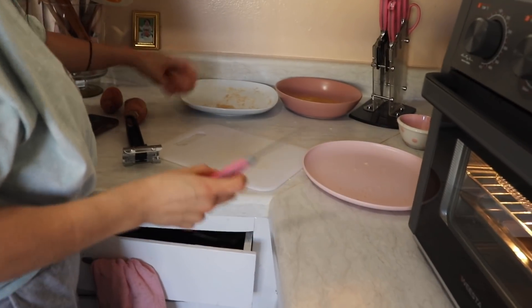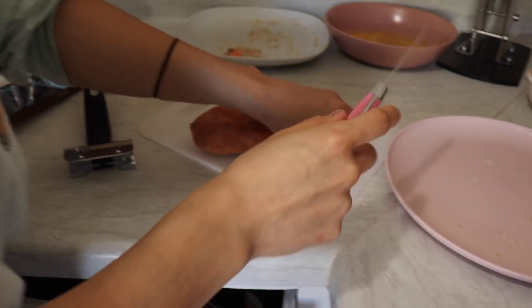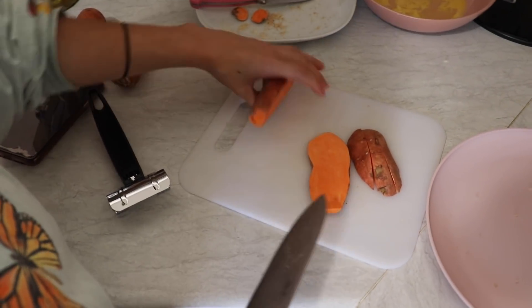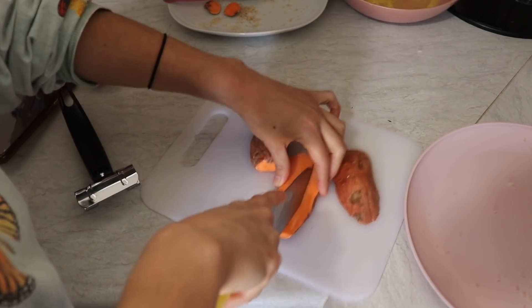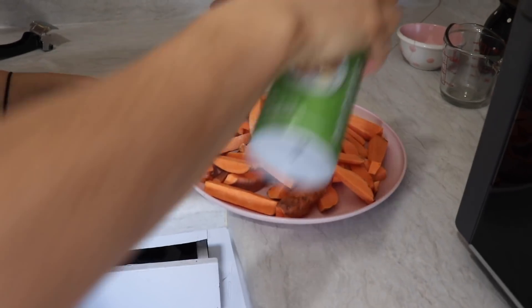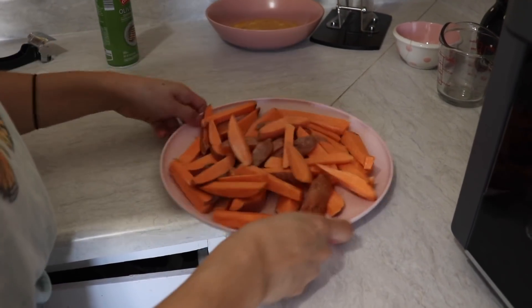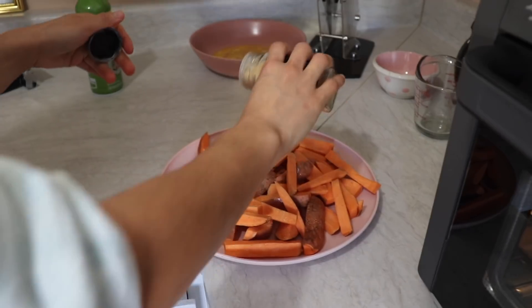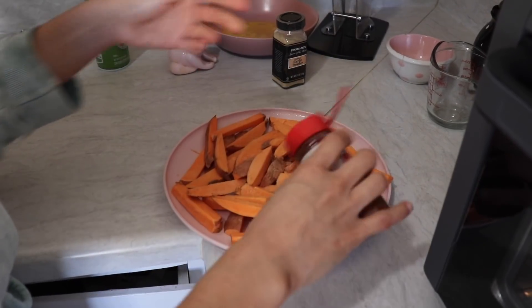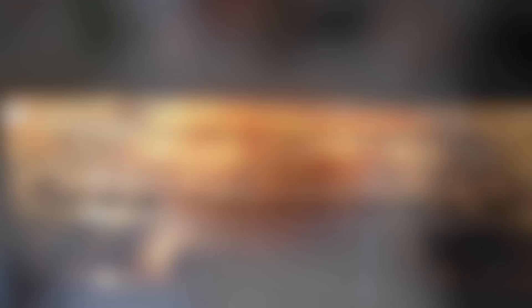While that's in there, we're gonna prep our potatoes. You can cut them however you want — I'm going to make them like fries. These are already washed. You can cut them as thick or as thin as you'd like; obviously the thinner they are the faster they'll cook. Here are three small potatoes. I'm just going to spray them with olive oil cooking spray, and then add a little bit of garlic powder, a little bit of sea salt, and a little bit of chili powder. I'm just waiting for the chicken to be done and then I'll put these in.